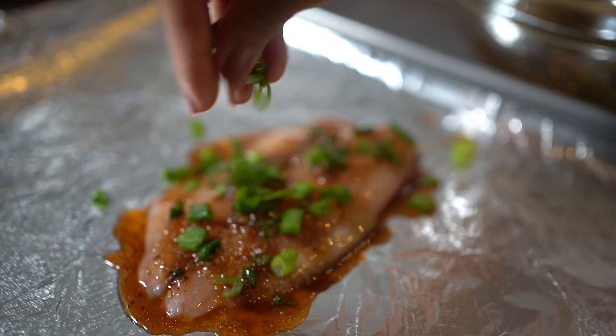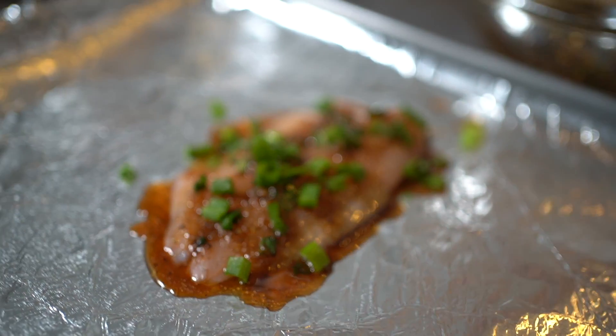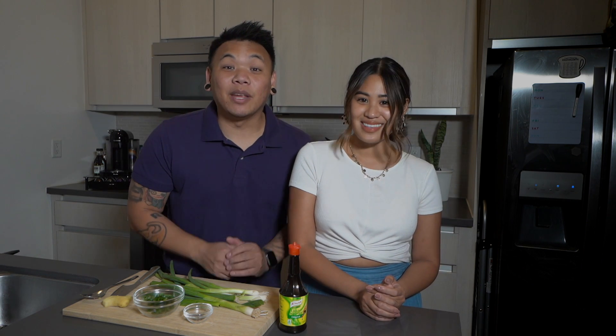I definitely grew up eating a lot of tilapia. Did you know that tilapia is the most cultured freshwater fish in the Philippines? Tilapia is also one of the oldest farm-raised fish in the world. Some say it was once farmed as the fish of the pharaohs in ancient times. It's also known as Saint Peter's fish. We love eating tilapia for any day or occasion because it's our go-to healthy meal for the family and for anyone to enjoy.